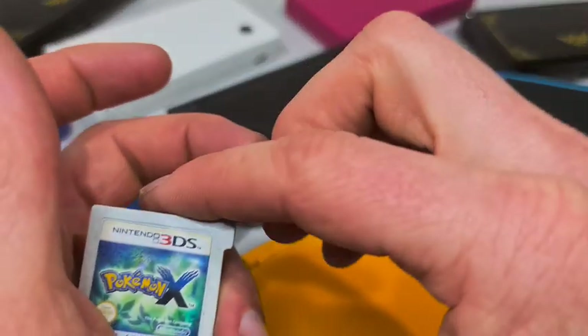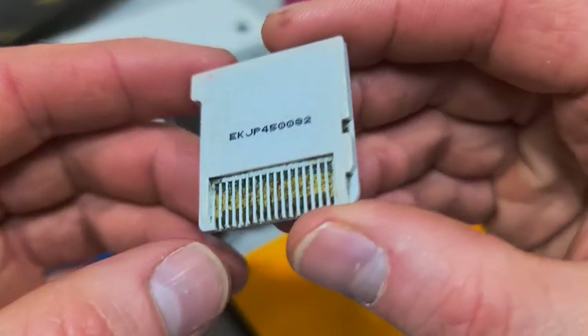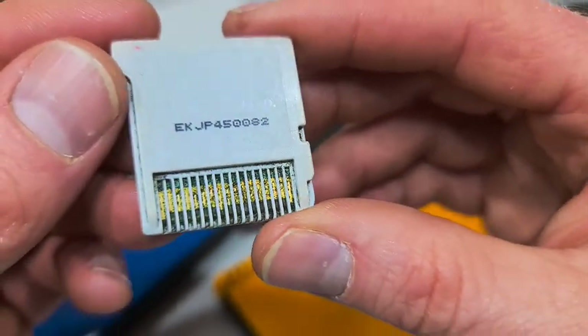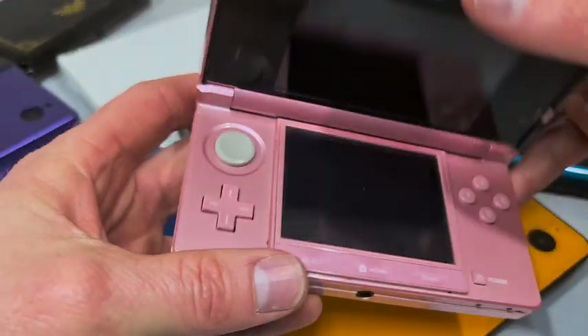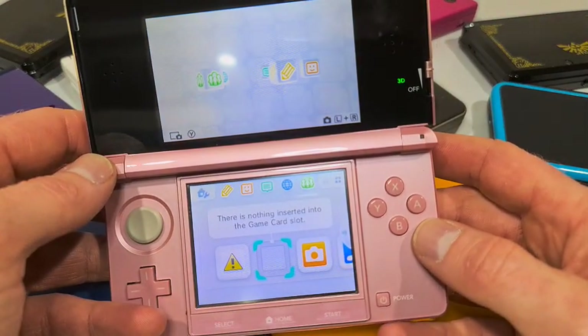Hey everyone, welcome. I have a DS game here that is pretty filthy — picked it up in a bit of a collection. I've got a couple to clean today, but I'm just going to quickly run through what I do for cleaning. First, let's have a bit of a test.